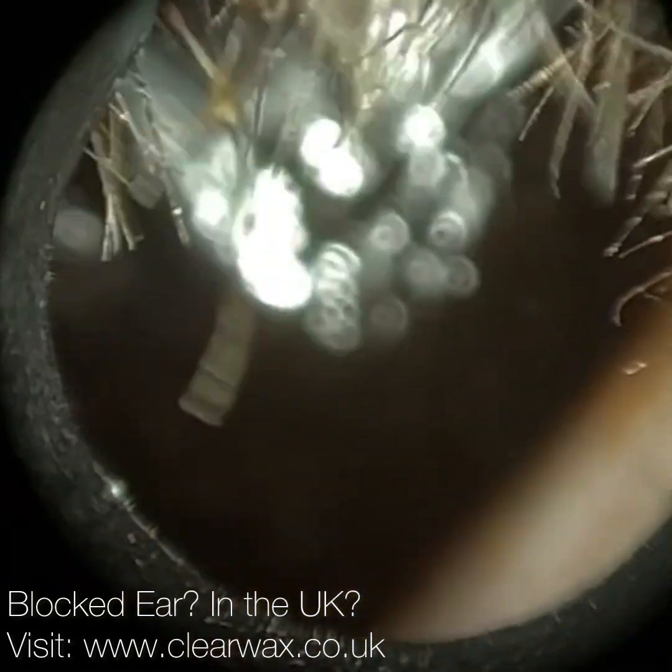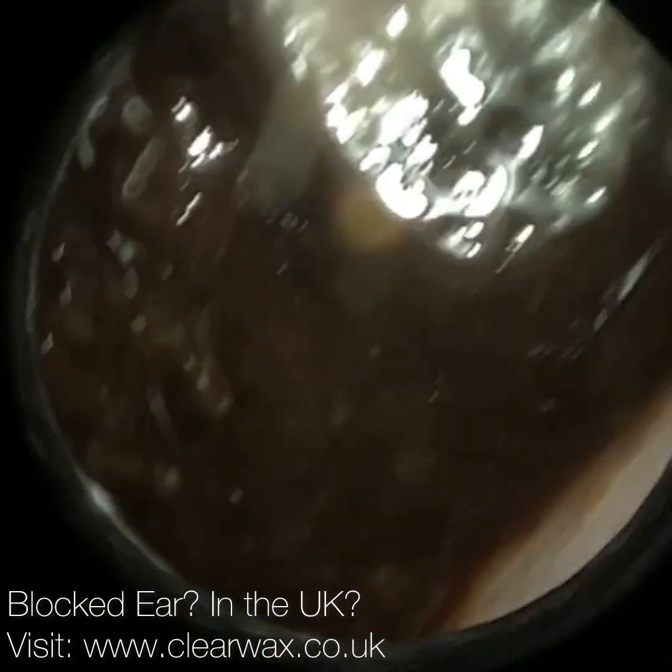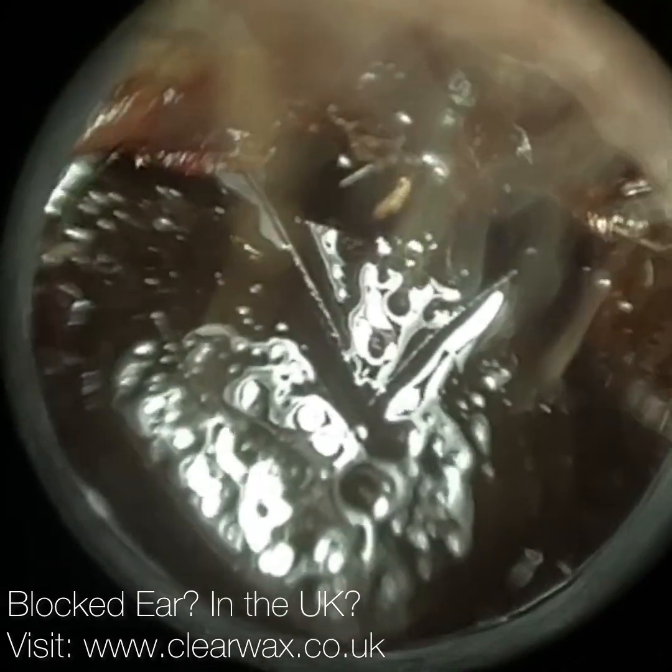Hi everyone, this is Neil Reiters here, consultant, audiologist and director of Clearwax. Thank you for joining me in my latest video using the Waxcape.